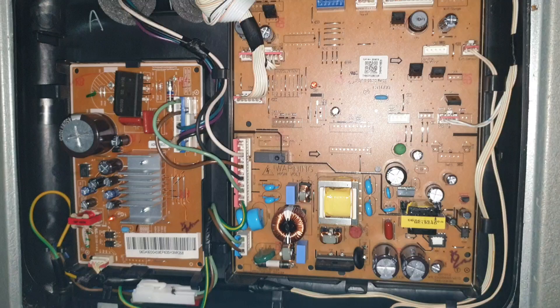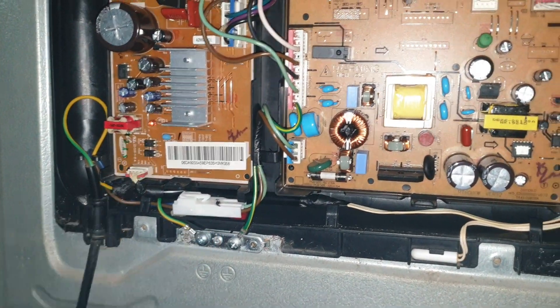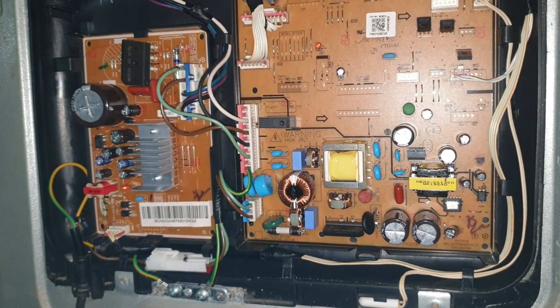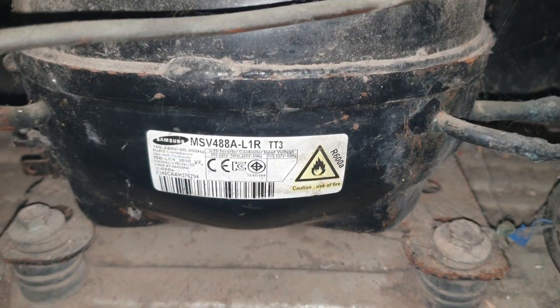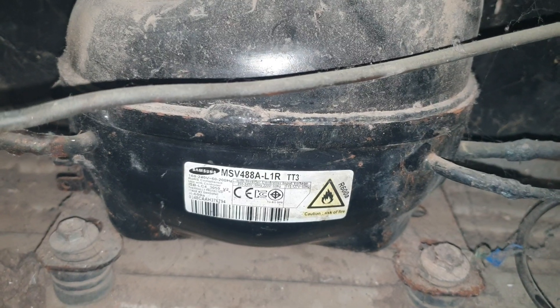I'm assuming it is giving three blinks when I start my fridge, which usually means that the compressor is jammed. I believe the compressor is seized, and I think this is the compressor here. It has been idle for a long time.